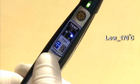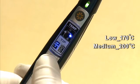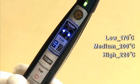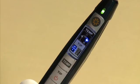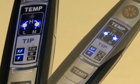The medium setting has a temperature of 200 degrees Celsius and the high setting has a temperature of 220 degrees Celsius. Pressing once will change the temperature to the high setting and both the L and M indicators will light up.